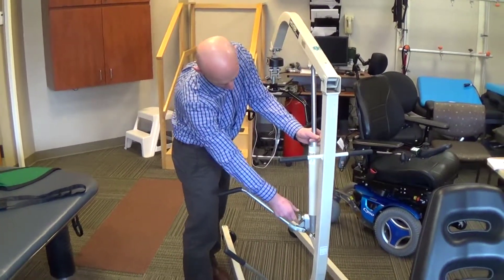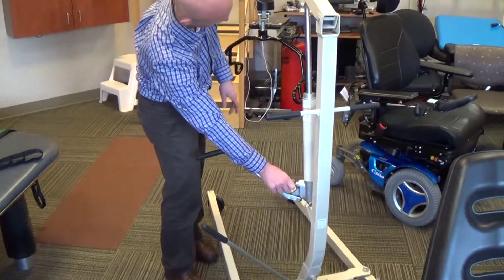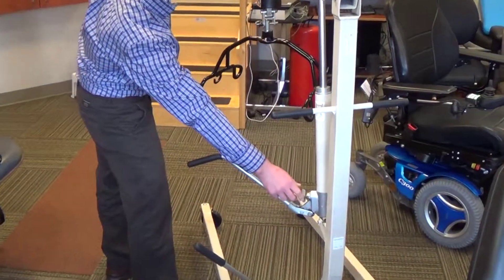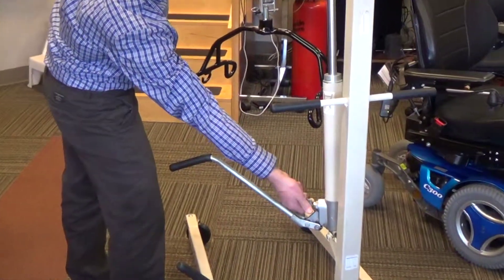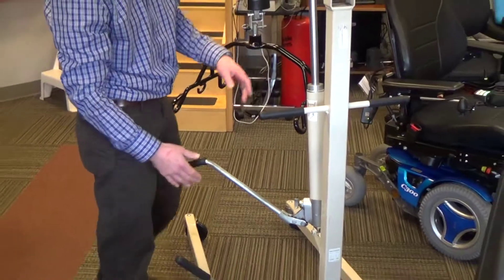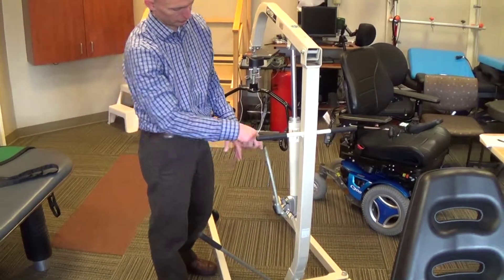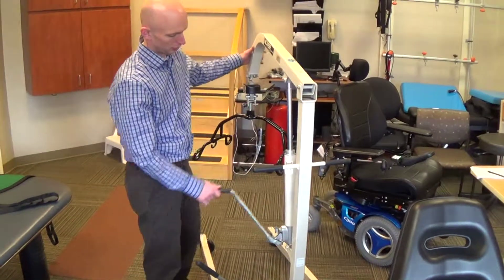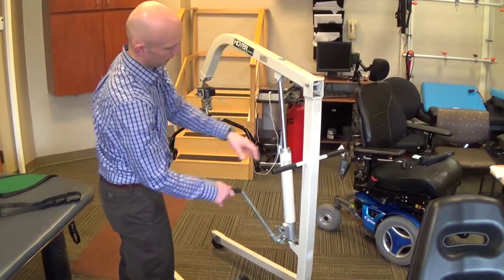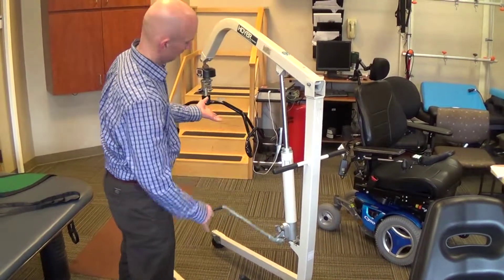There is first a knob that is used to lower the lift and then lock when you need to raise the lift back up. This is the handle for the lever arm, used to pump the lift to get to the desired height.